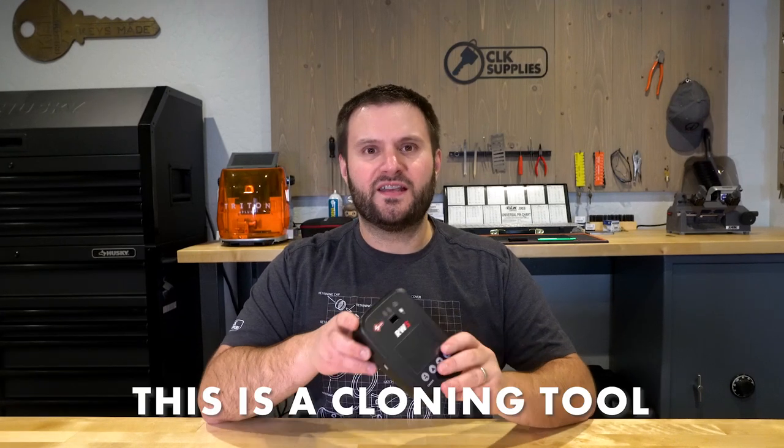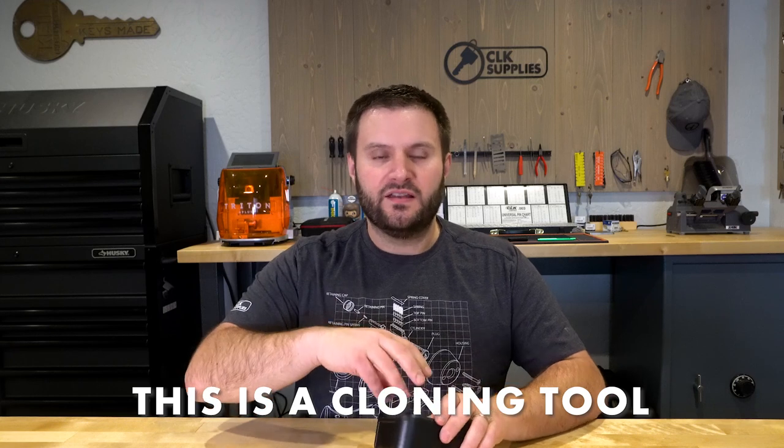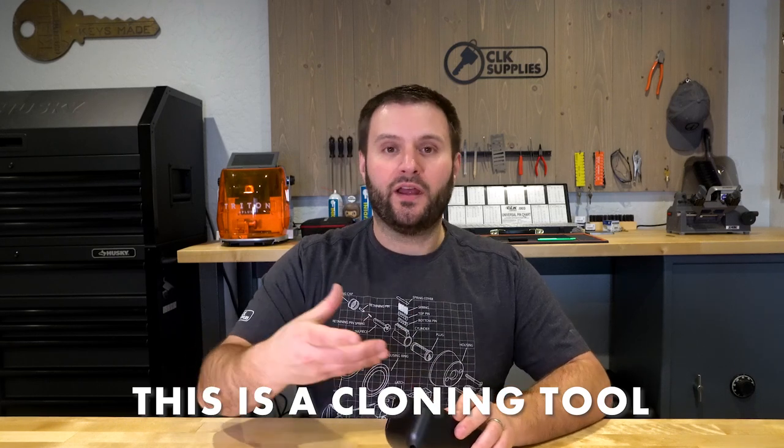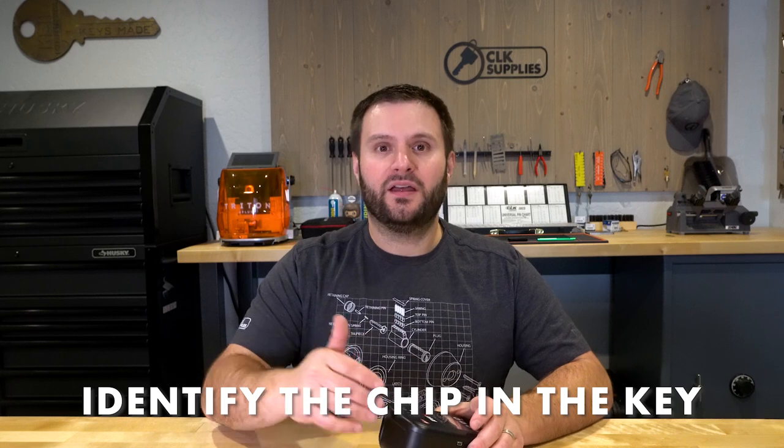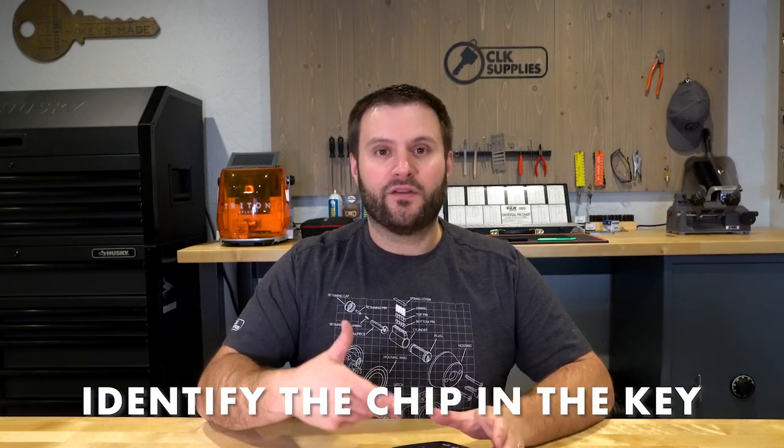The first feature is that this is a cloning tool — you can take an existing key, take all the information on that key, and clone it onto another one. Another thing you can do is identify the chip in the key, which can be helpful even if you don't clone keys, because it's nice to see what key you may have to be programming or working with.